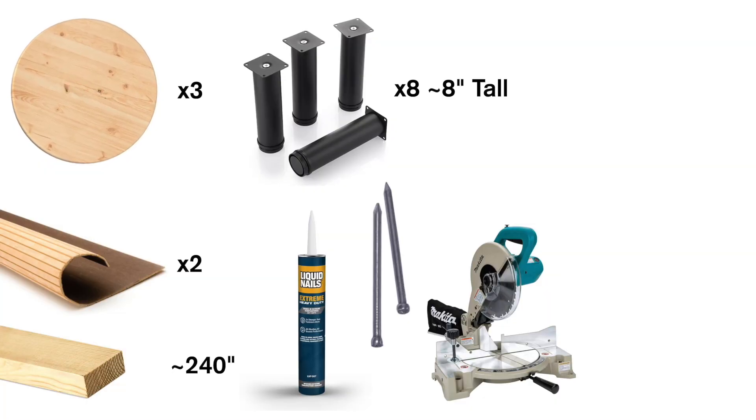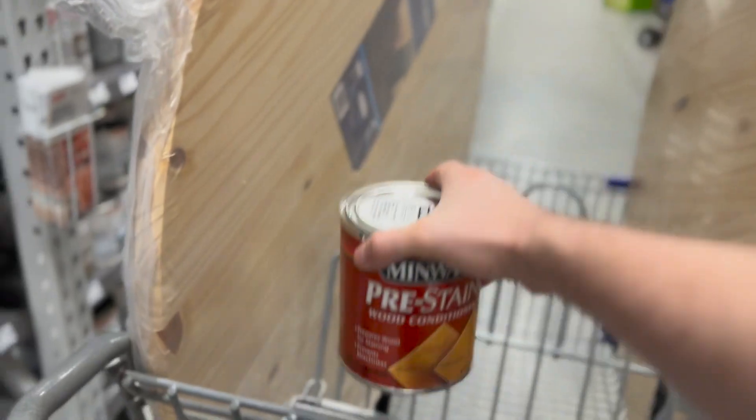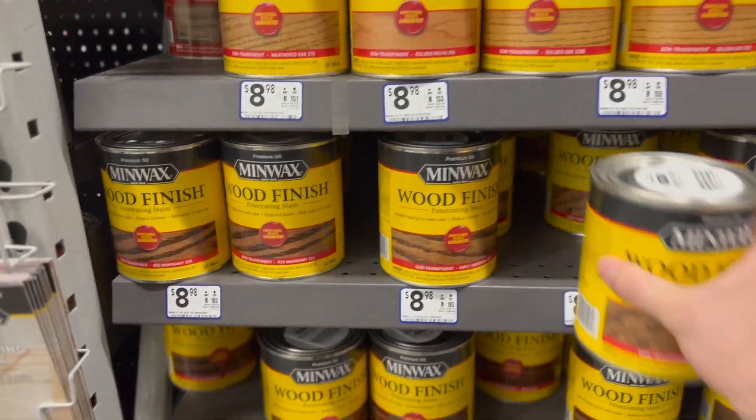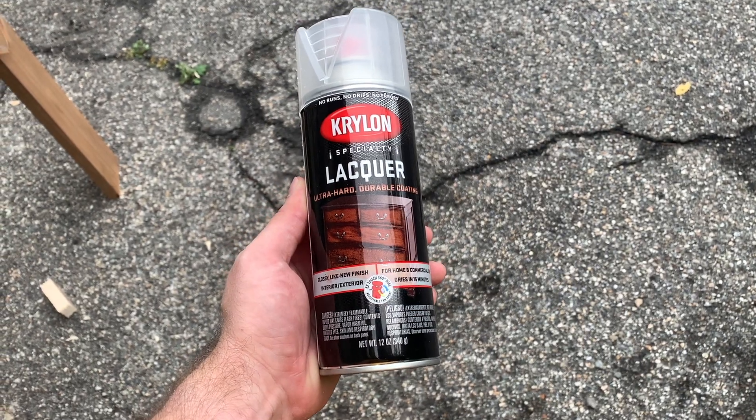Since it's a wood project, you'll want things to finish off your wood. We like to use a pre-stain so the stain goes on smoothly, and then a stain of your choice — right now we're using Special Walnut, one of my favorites. You'll need supplies to stain with, and then a sealant. That's it for supplies, so let's get into how we built it.